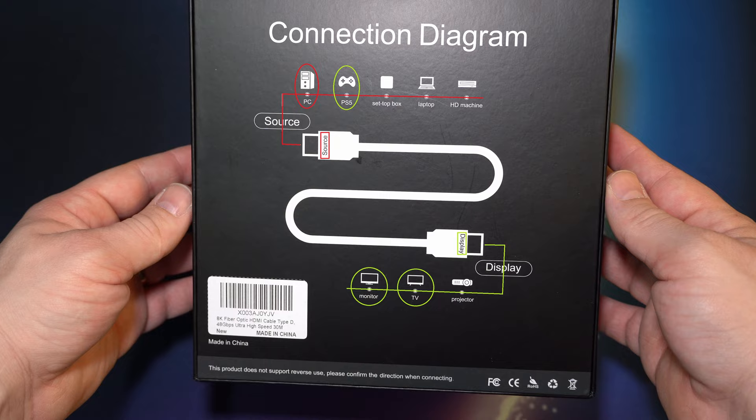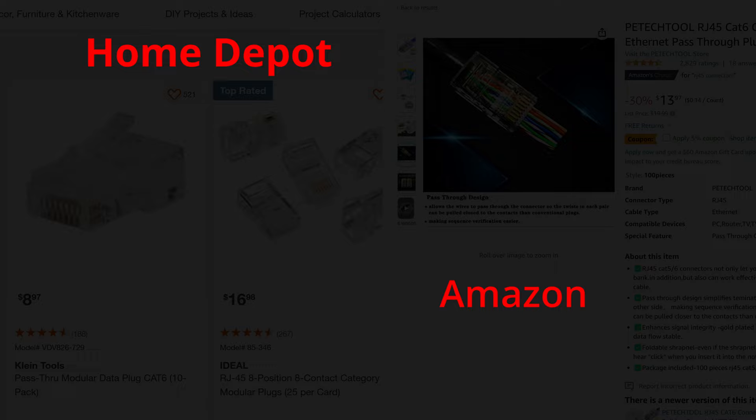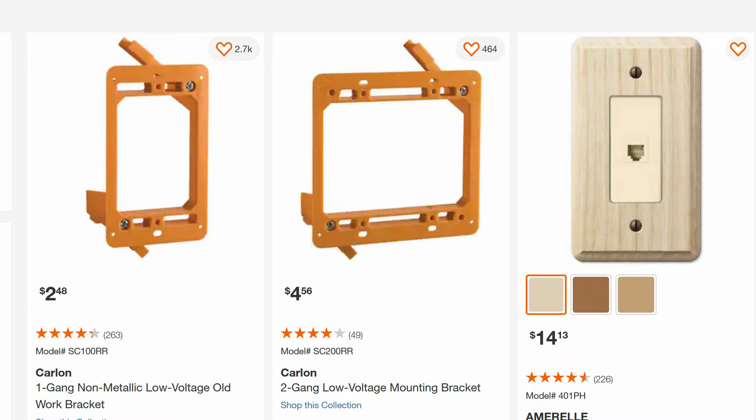Item number two is Cat6 ethernet cable. You're going to measure how much you need, and you can buy it per foot at Home Depot. When you're done, buy RJ45 clips to attach to the ends of the Cat6. Item number three is a set of devices that carry the USB signal over that Cat6 or ethernet line you're going to run. This allows you to hardwire your peripherals all the way back to the PC.